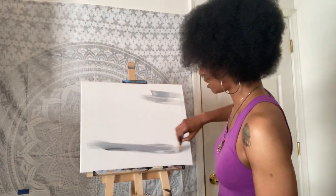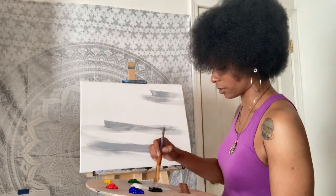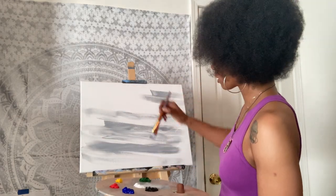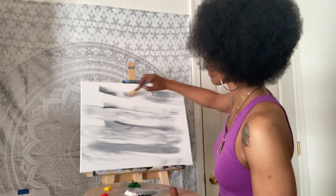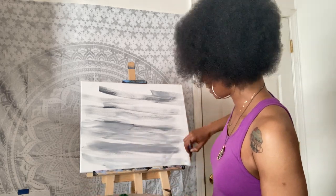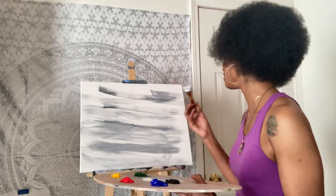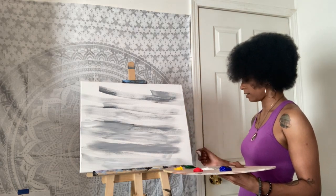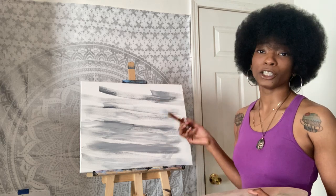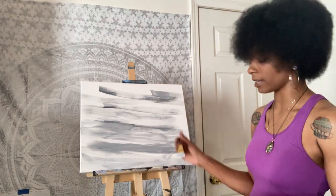I'm not going to worry too much about mixing it perfectly on my palette because I like to have some color tone variation. In some places you'll see more white and other places more black or gray, and that's all good. I'm just putting down some paint and then we're going to go back and smooth it out. Don't forget your sides and your top — I say that mainly for myself because I forget that all the time. I'm going to throw some of this gray paint on the sides, the bottom, and the top.